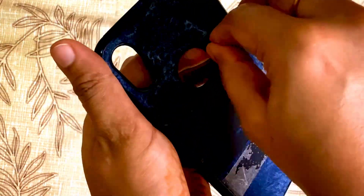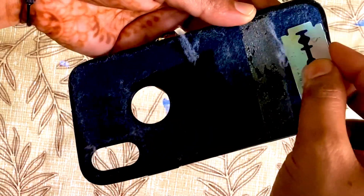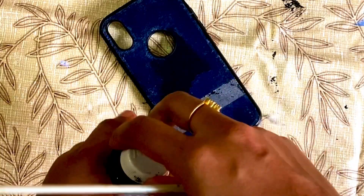Then, as you can see, remove the cover since I'm ready. It will be neat to clean the back side. It will be neat to get you to clean the back side.